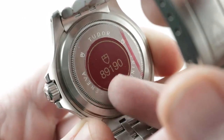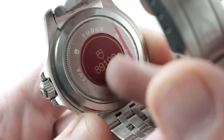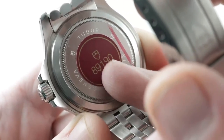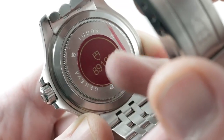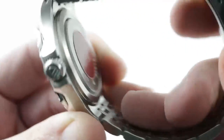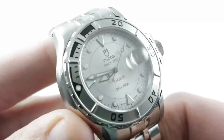Every dive watch should feature a Cyclops Eye quick-set date and hacking seconds. Inside this reference 89190 — quite a fresh example — is a 28242, an ETA caliber automatic winding movement: 25 jewels, quick-set date, stop seconds, 28.8 beat rate, 38-hour power reserve, and very smooth bi-directional winding. The dial gives away the game: 200 meters water resistant.